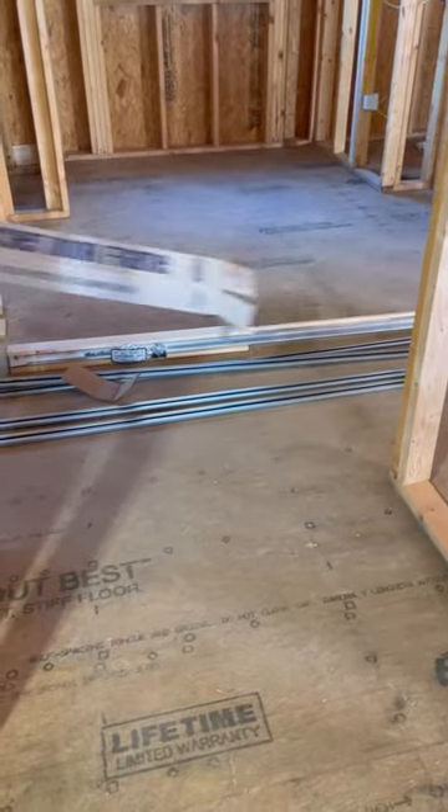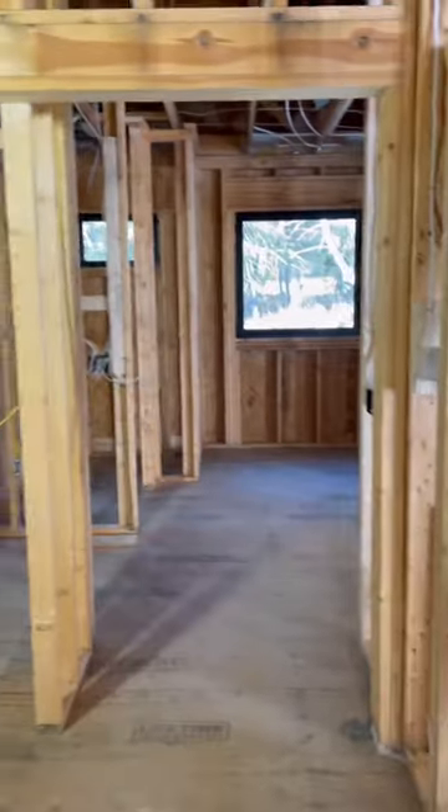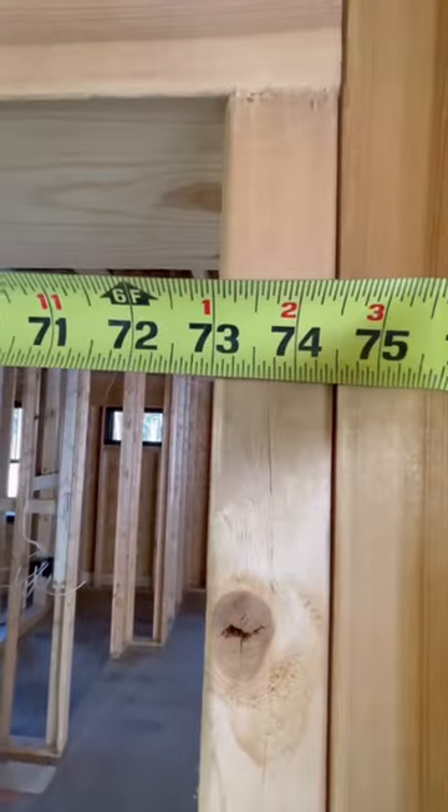Let's install a pocket door. I'm a big fan of these Johnson brand kits. The rough opening needs to be 84.5 inches tall, and the width is two times the door plus one inch.